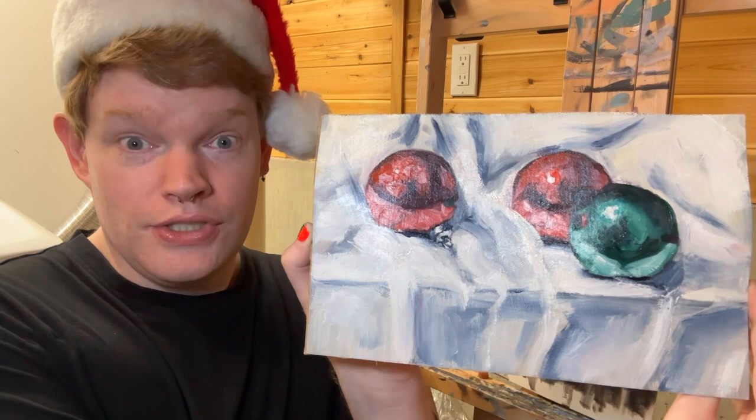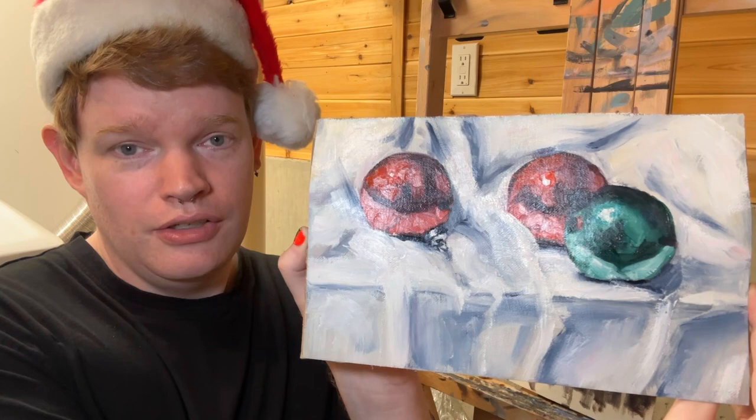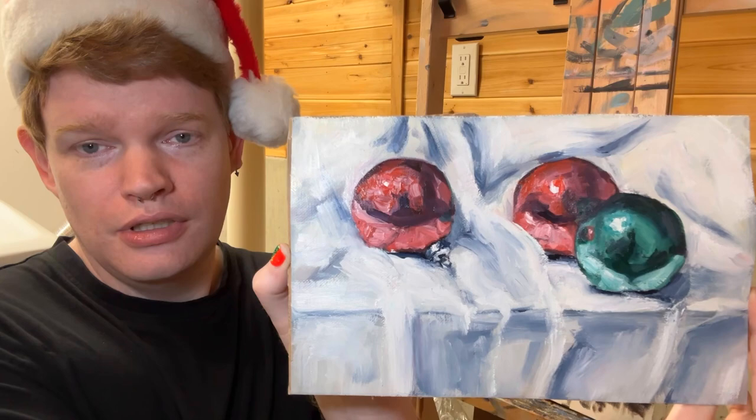And stupidly, I thought, well, why don't we start with something easy, like round chrome with lots of fabric texture. Anyway, I'm an idiot.